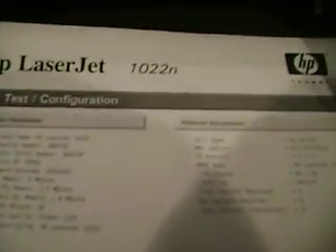You can see that it's done a total of 9,093 pages and it prints basically perfect. Thank you.